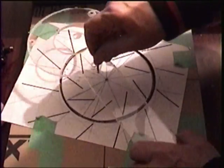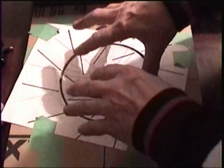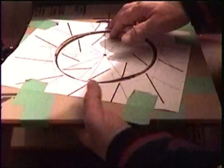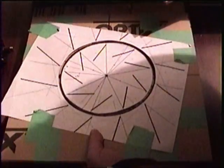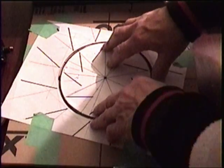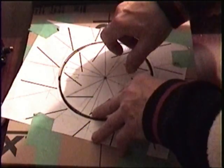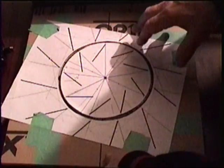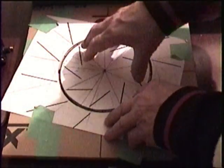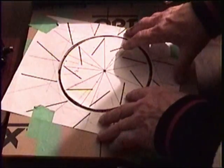All I have to do after it's cut out is balance it. Because there's two parts in this, rather than gluing all of this together, I'm just going to bolt it together. The reason for that is plexiglass is not that expensive, but to waste anything is madness when you're doing experimental work.